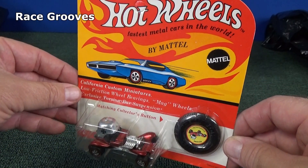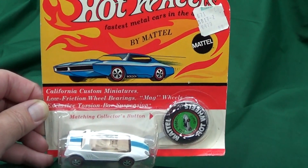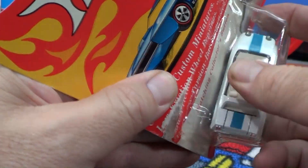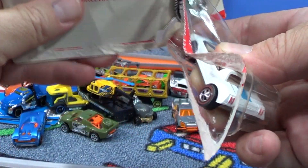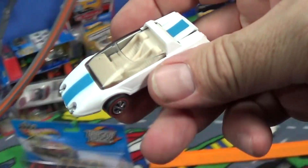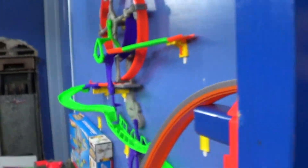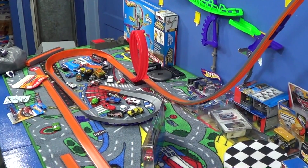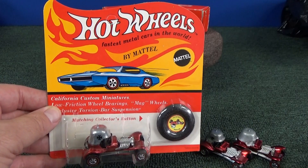I will always respect vintage redline packages. If I recall correctly, I got that package at a nice price, and it wasn't perfect anyways.